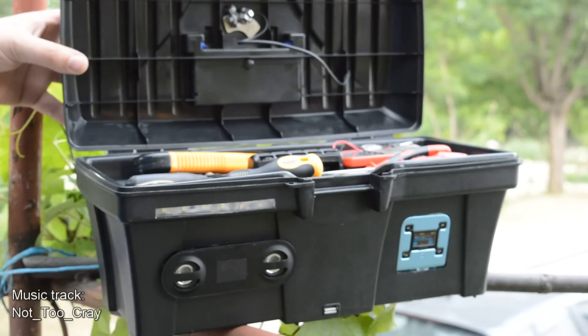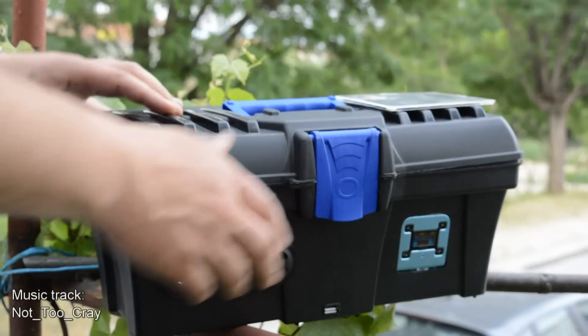Okay Hacktubers, today we're gonna upgrade this toolbox into a hackbox.